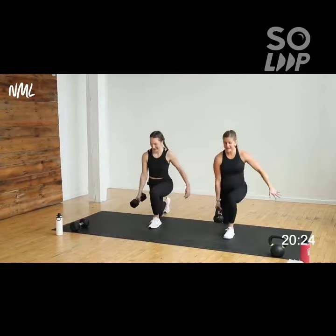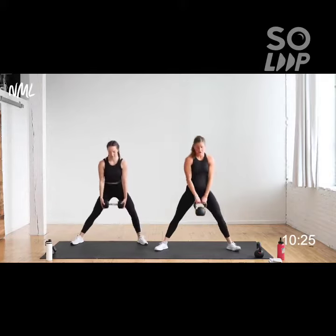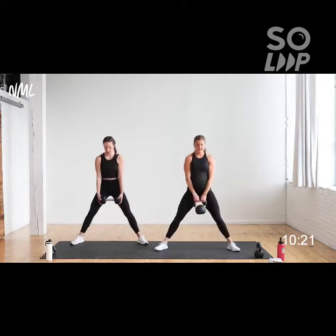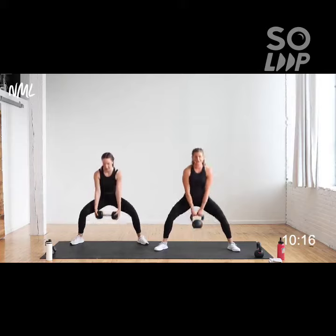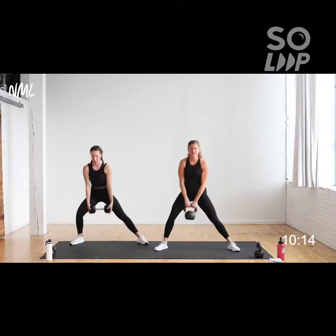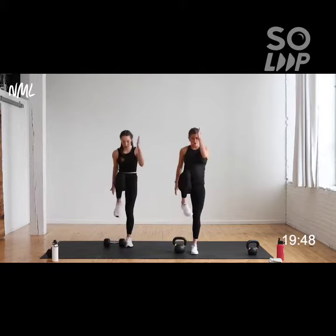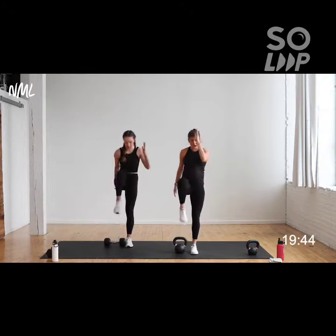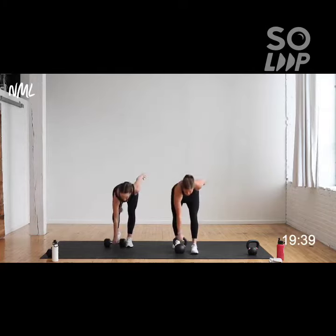Straight down — nice. Sit right, straight down. Sit left — nice. Straight down, hitting a little bit more of that inner thigh, outer glute action — adductor complex. Stand up, set it down, drive it — nice. You're just setting your foot right behind the bell or the dumbbell.